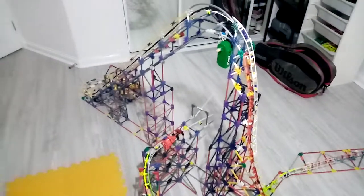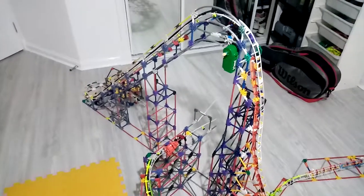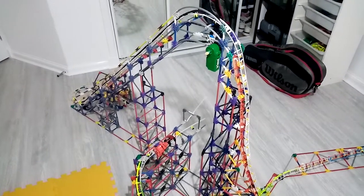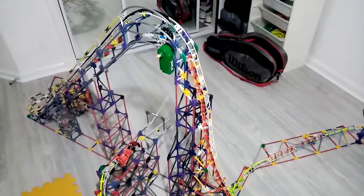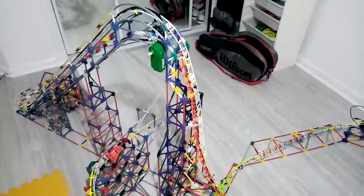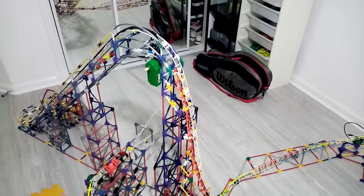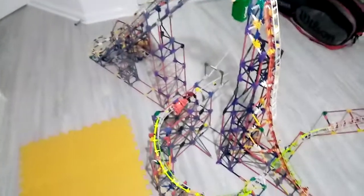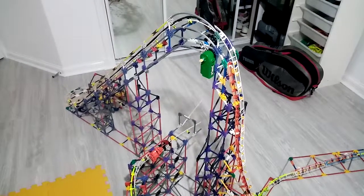I'll probably do another update video. I'm really looking forward to this coaster, but it's going to be my last one — after that, the next project is going to be a ball machine. Fingers crossed it works. I'll see you guys in the next update, goodbye!